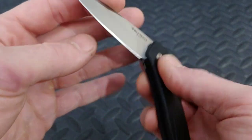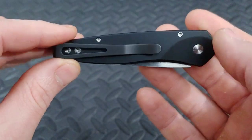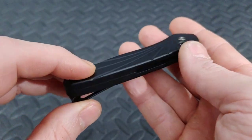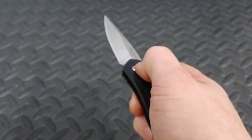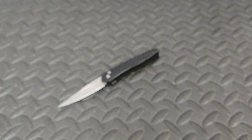This is an automatic knife, so it's not going to be legal in all states or all counties, so you want to check your local knife laws. But it really smacks when you hit that button. Closing it is still easy one-handed once you get used to it. Great knife. It goes for about $160 to $169 depending on where you buy it from.